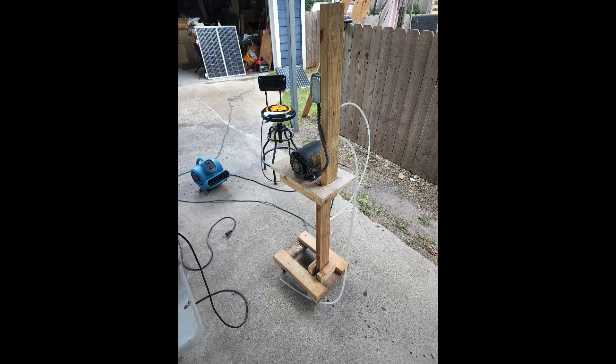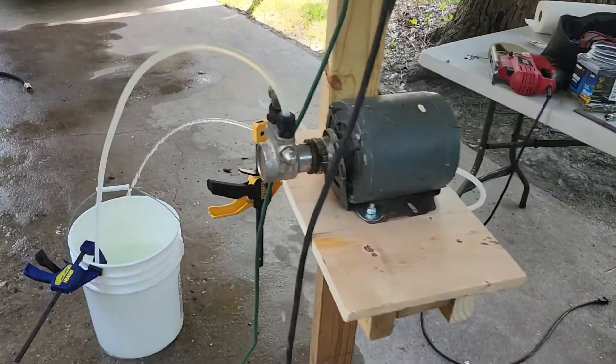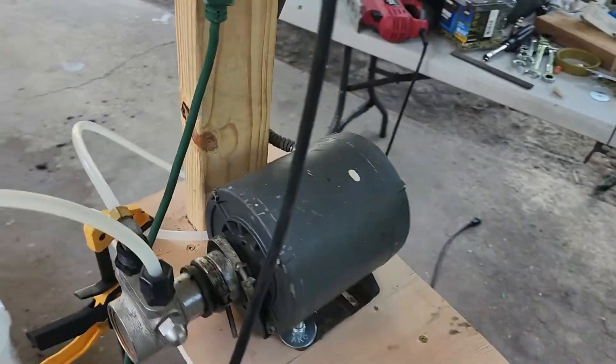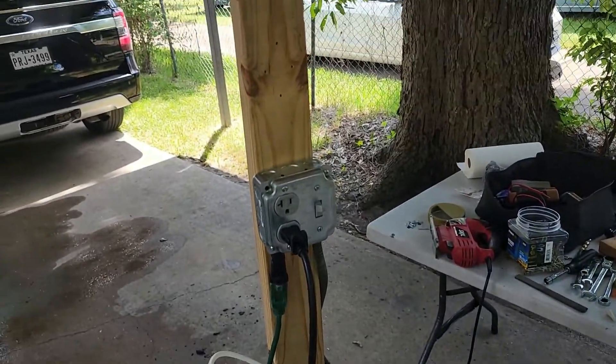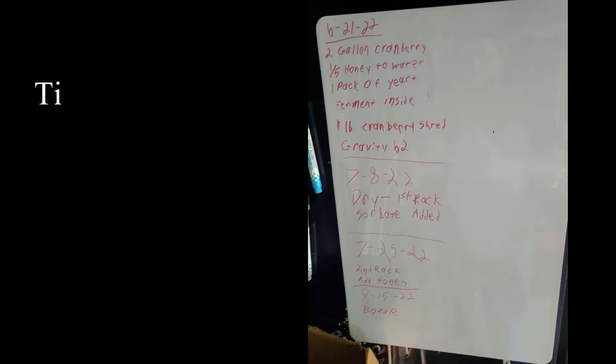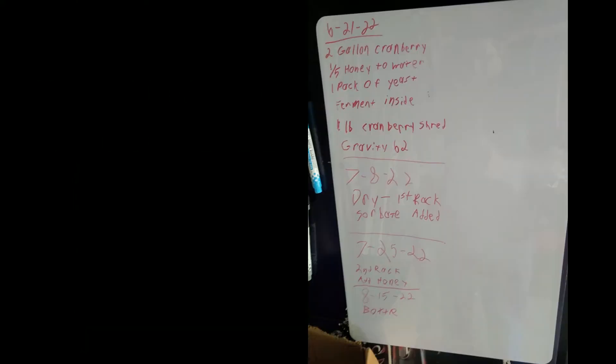But yeah, this is the first installment. I've got some more projects down the line, and one of the cool things is I've got two more batches of mead I'm going to be starting here pretty soon. One is going to be a hibiscus flower mead, and the next one is going to be a lingonberry mead. I'm going to try and make it from dried fruit this time instead of fresh fruit and see how that turns out. But at any rate, thank you guys for watching and I'll see y'all next time.